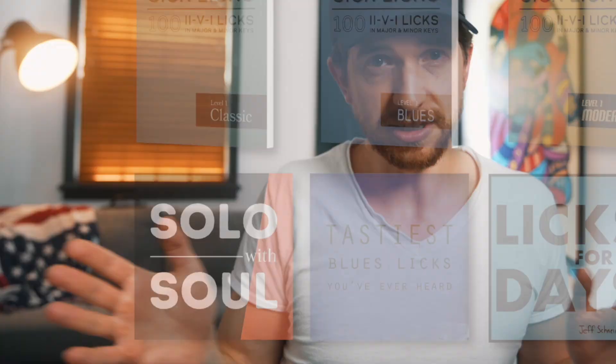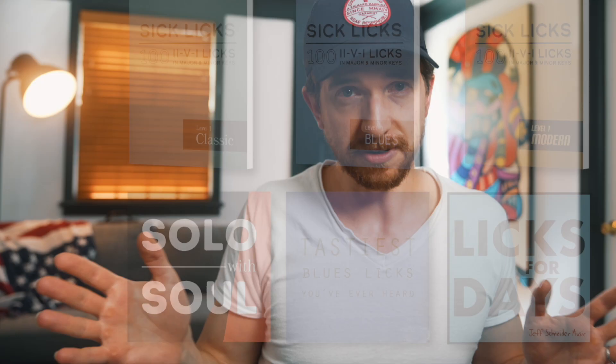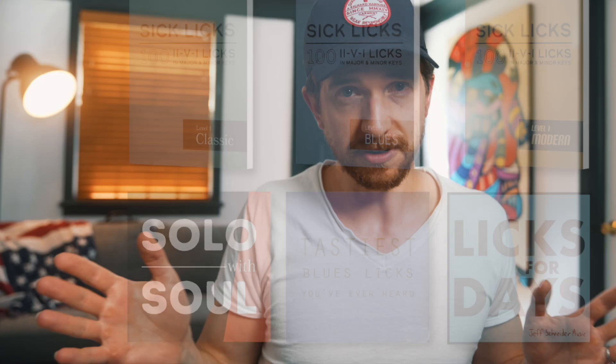Before we go, I just want to mention I am running a Memorial Day sale across all of my lick packs — everything's 20% off. I have classic jazz licks, modern jazz, blues, soul, lots of different genres, and they're all really high quality licks that are going to sound great in your solos. Check them out — I'll link them all below and use the code MDAY23 at checkout to get 20% off.